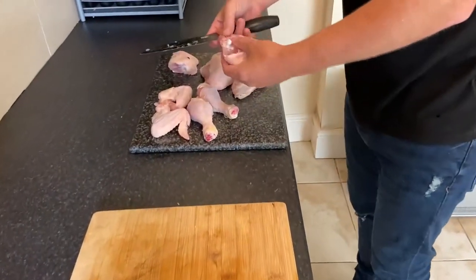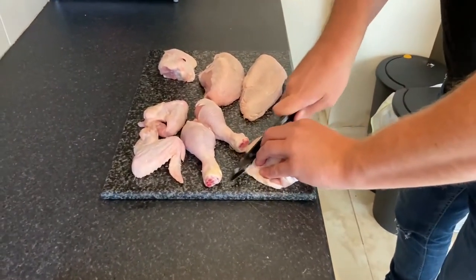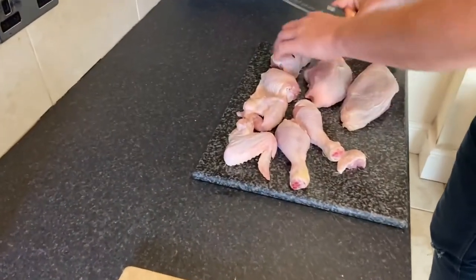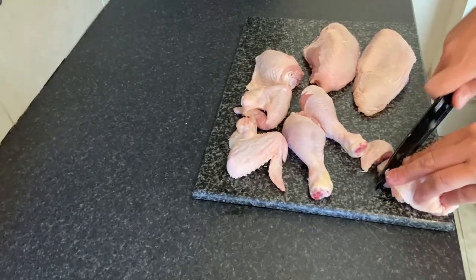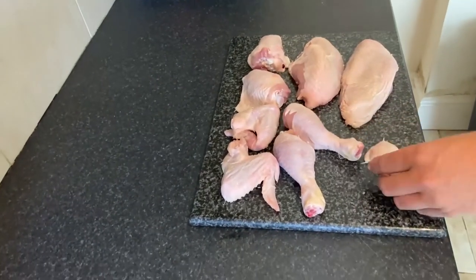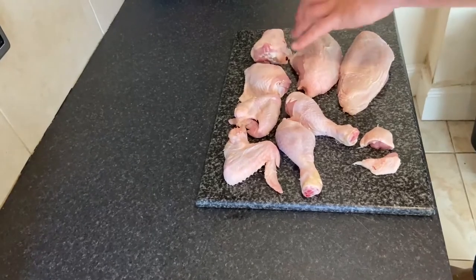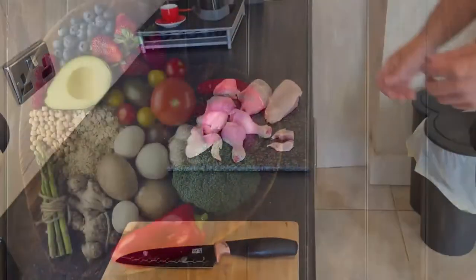There's also a little bit here which is called the chicken oyster — a beautiful part of the chicken. Cut them off and you've got two wings, two legs, two thighs, two breasts, and two chicken oysters. That's how you deconstruct a chicken.